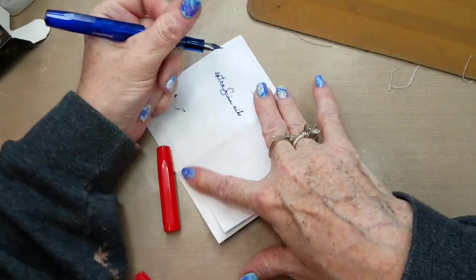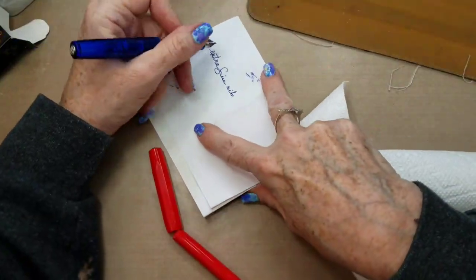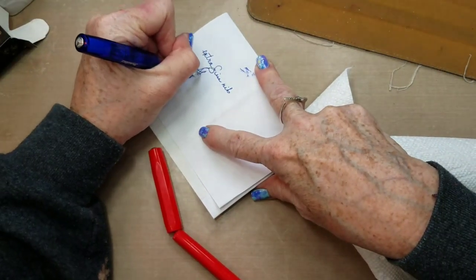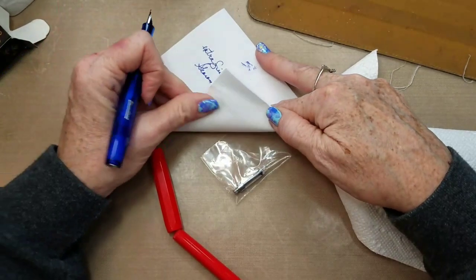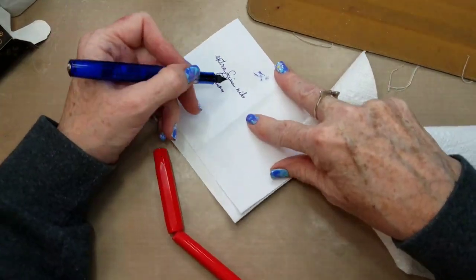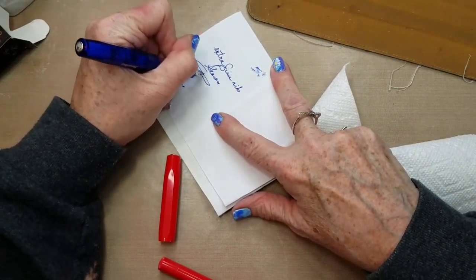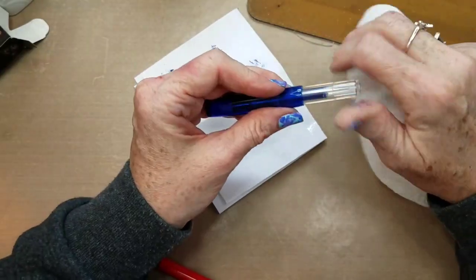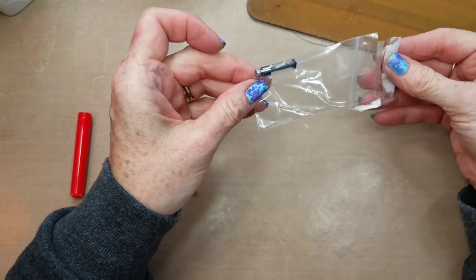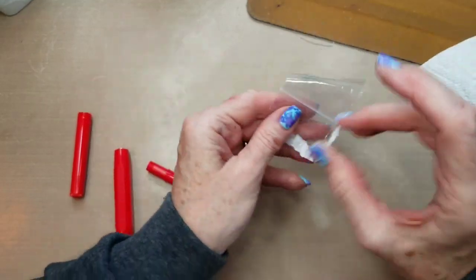Let me just wipe it off and see. Maybe it's just this paper — it's probably this slippery paper. But it's a beautiful writing pen and I've been enjoying it a lot. So I wanted to get one just for sketching. The converter is itty bitty — I think this one goes with it.